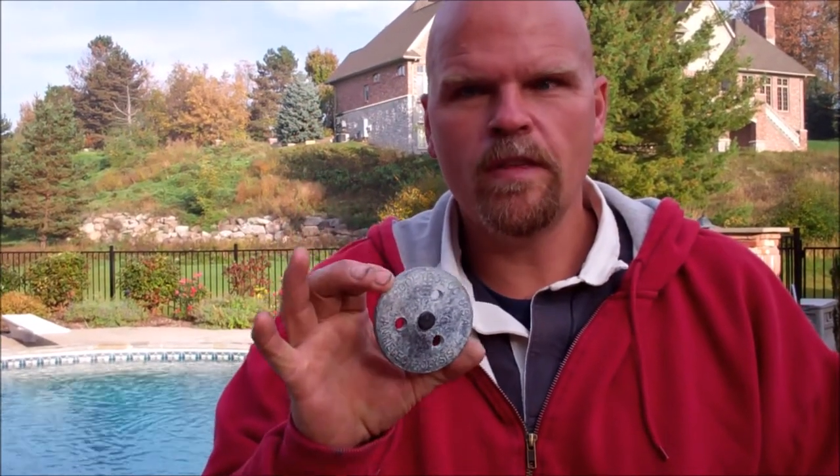We arrived at this project today to take a peek and get some pictures, and one of the things we found on the deck was this little piece of metal. Let me explain what this is and why it's so important and why it shouldn't be sitting on the deck. This is called a zinc anode.